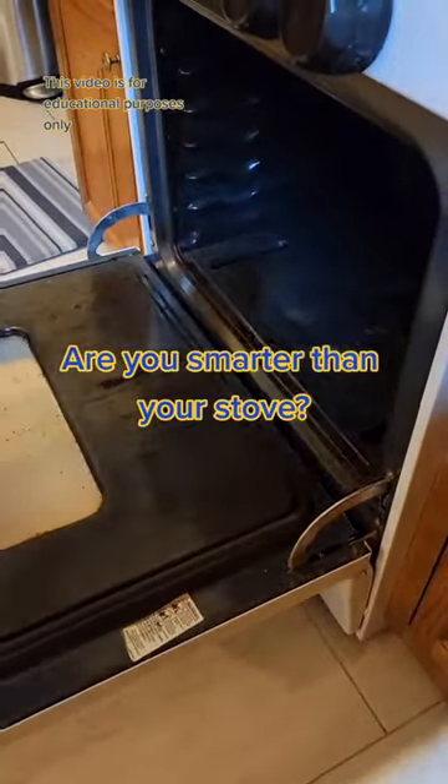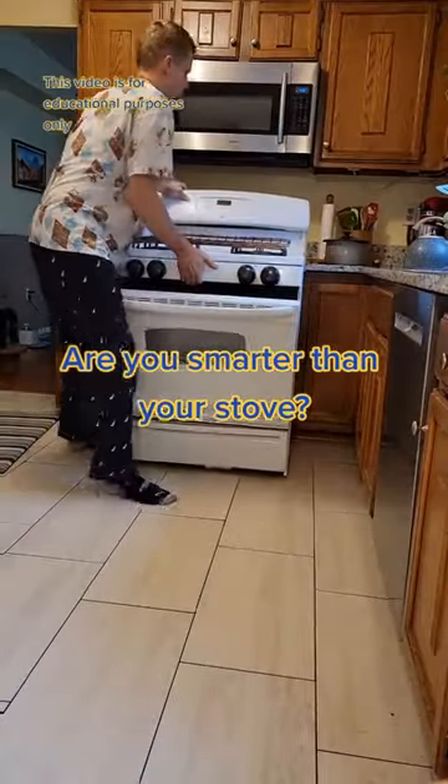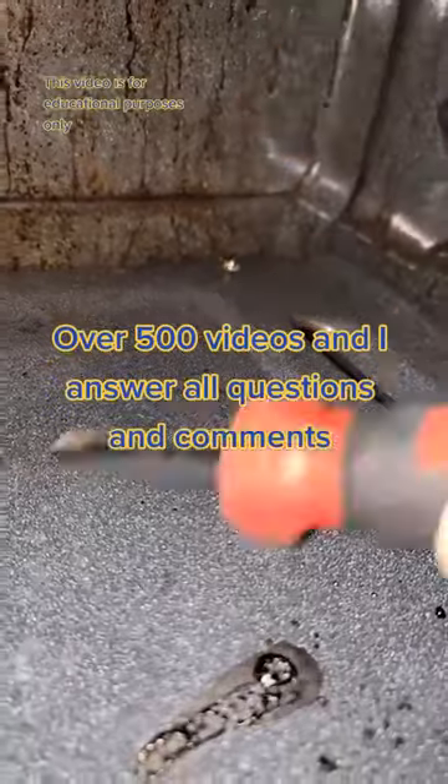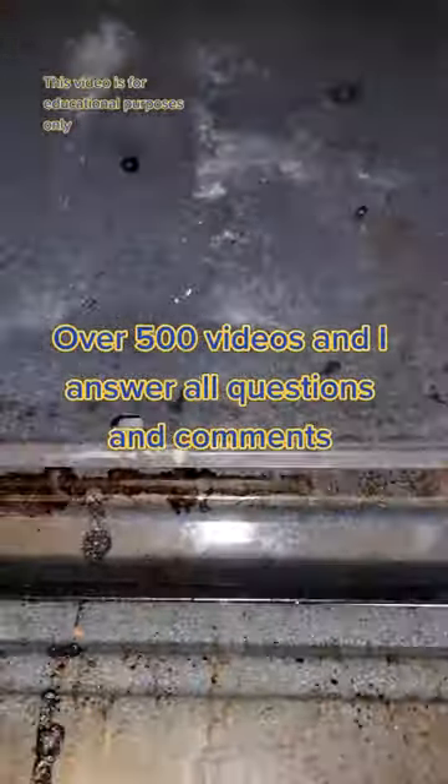If you can plug in a vacuum cleaner and unscrew a screw, you can fix an oven — and you can even do it in pajamas. Shut your gas off and disconnect the electric. There'll be a couple screws underneath here to get access to the hot surface igniter, which is nine times out of ten the problem.